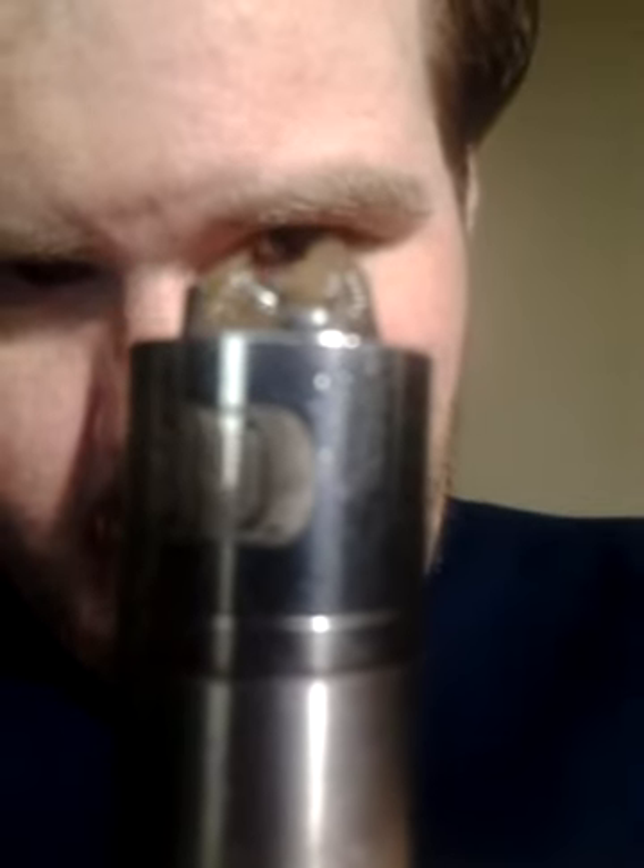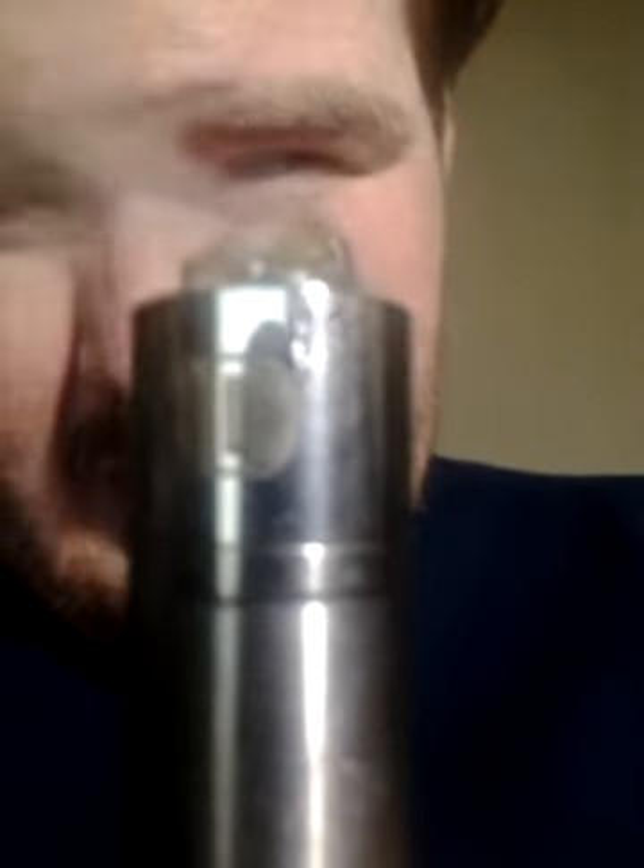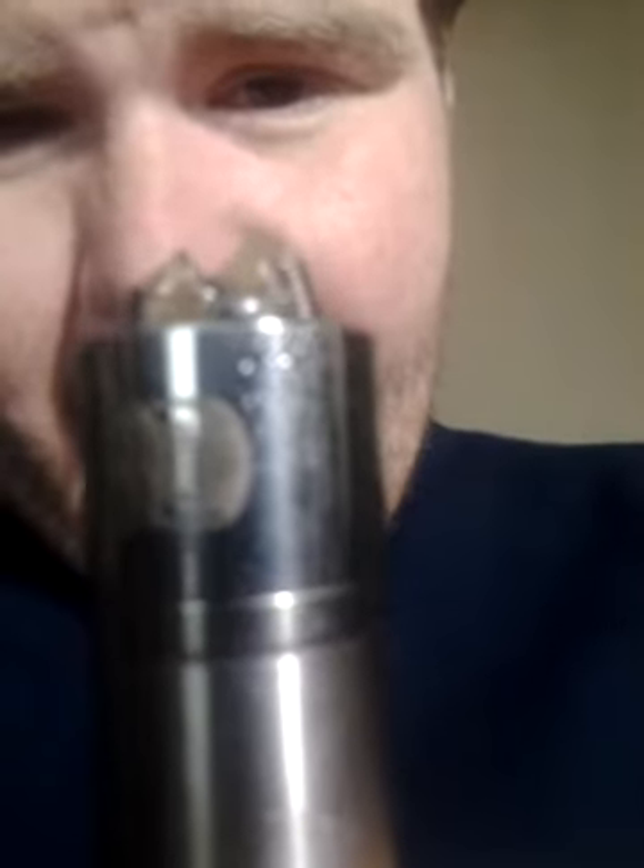Now look what we got on the inside here. It's just two 7-wrap vertical coils — I think it's probably a 26 gauge wire. This is what it fires like. I mean, you can see it's getting it, but what ruins it is the top cap on this thing.